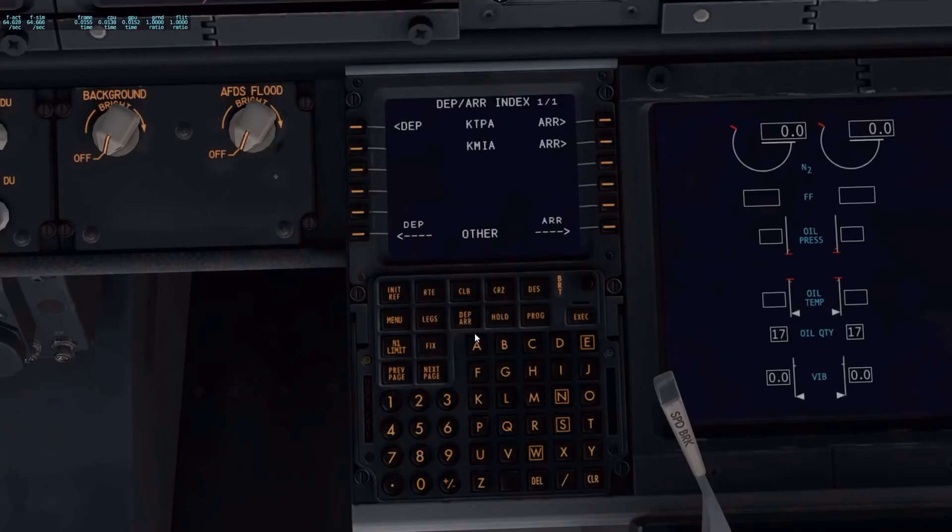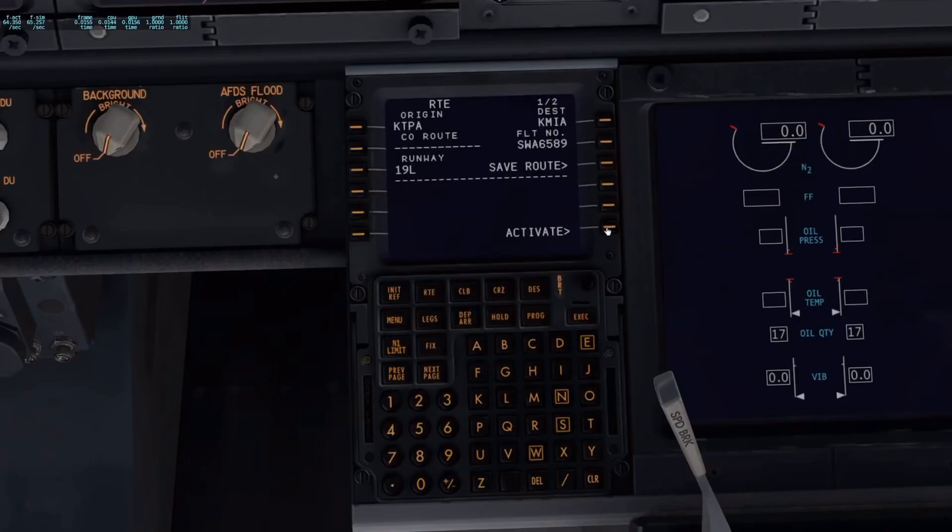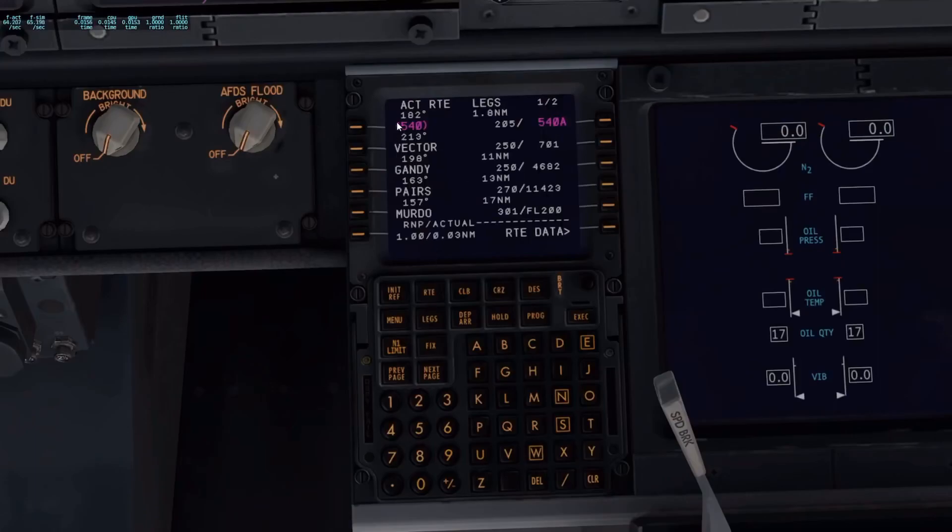Next, we need to go in and set up our departures and arrivals. KTPA — we're going to set up our departure. Your runways will be listed, but we've already put ours in earlier — 19 left. If you haven't, you can select it here. It's going to give you the SIDs. My SID is Gandy 7 based off my plan, and we're going to be transitioning through Seibi. After we get our runway, transition, and SID selected, click route, then activate, then execute. That put some legs in — going all the way up to Seibi, our transition. Now we need to do our arrival.